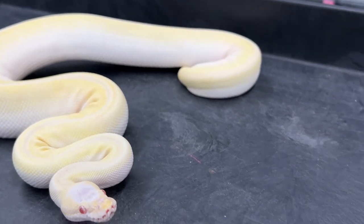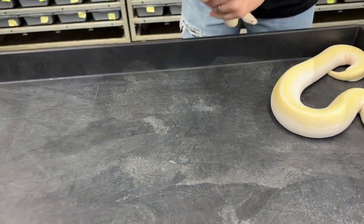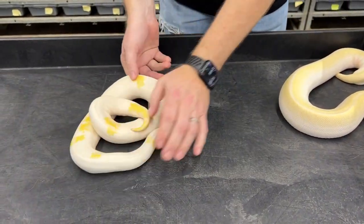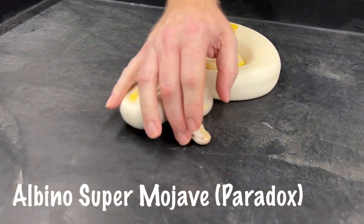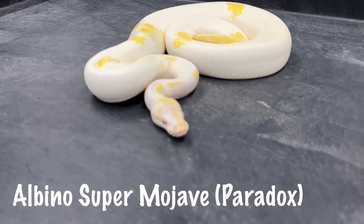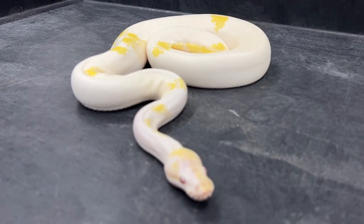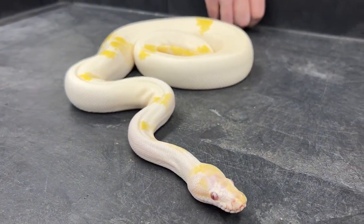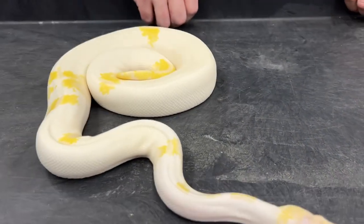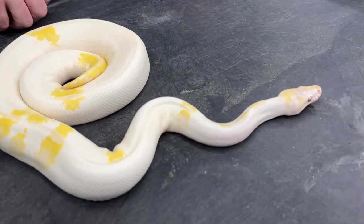Here is a really unusual one I just wanted to show. This is a paradox albino super Mojave, or cherry bomb as a lot of people call them. He hatched out really unusual. The paradoxing probably won't come through in any of his babies, but he just looks really, really cool and I just could not sell him — he's really unique.